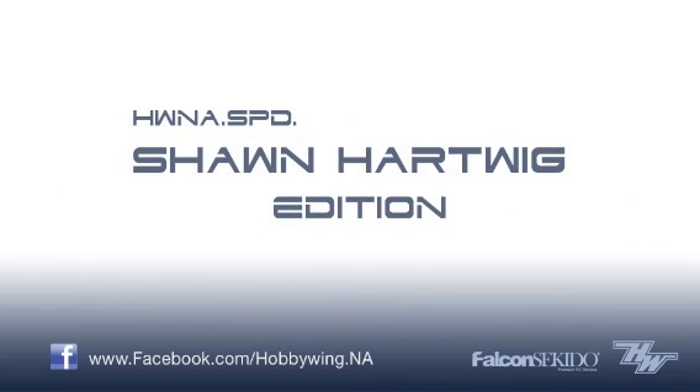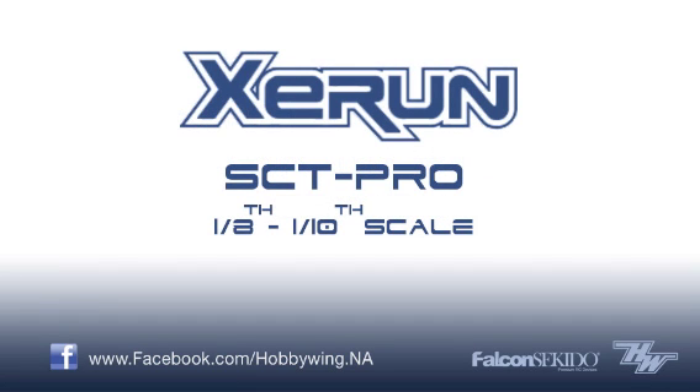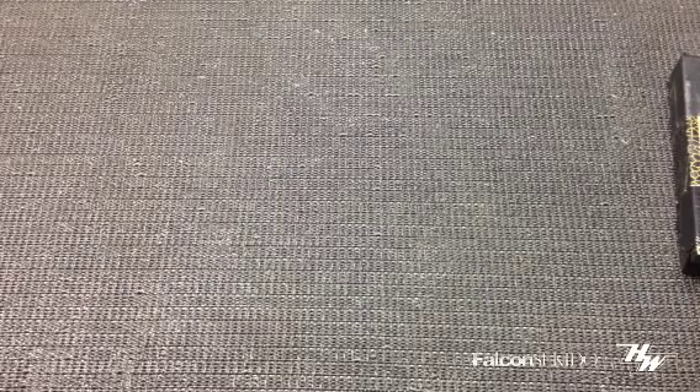Hi race fans, Sean Hartwig from Ontario, Canada. I'm a team driver for Hobbywing North America. Today I want to go over one of the racing systems that I'm going to be installing in my Caster SCT10 1/10th scale electric 4-wheel drive short course truck.